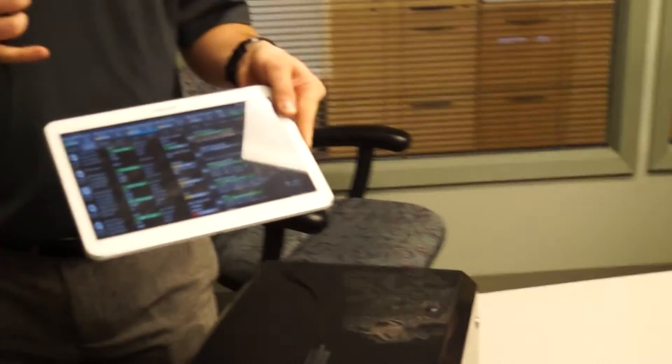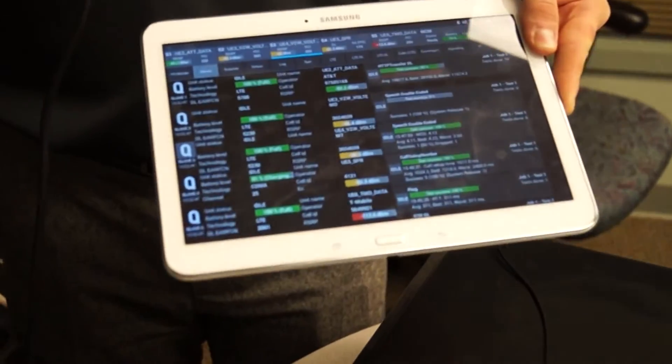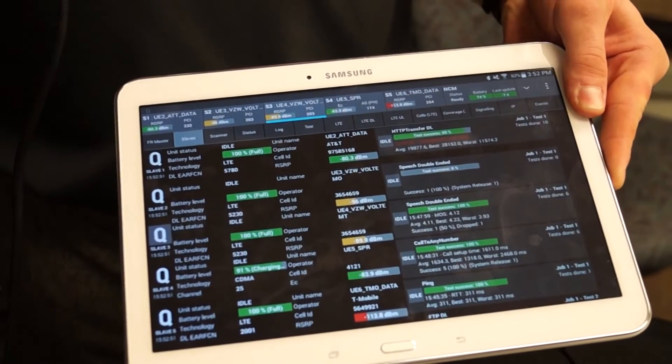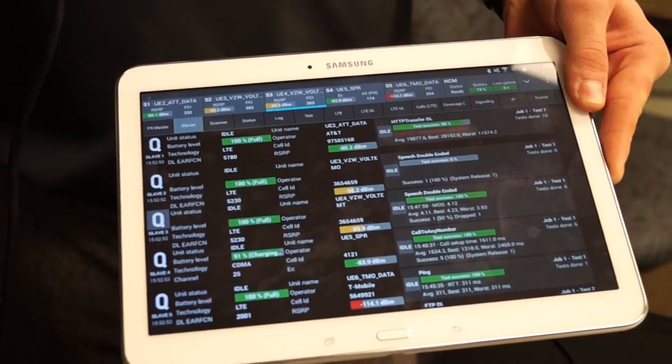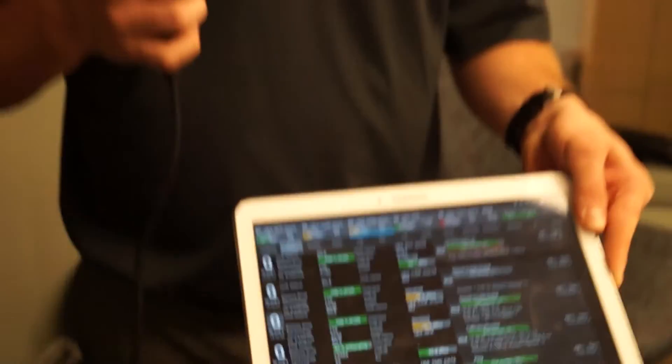I can control everything here — whether it's defining a voice job, a data job, looking at layer 3 information, or looking at IP packets flying around. This software called Qualipoc is very powerful. We can set up many different scripts whether you want to do multiple data tests at once or sequence a voice test followed by a data test. I can define all that and push down an XML configuration file for each UE in the backpack, up to six.